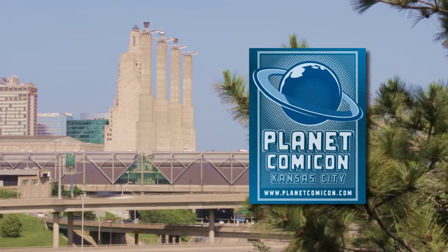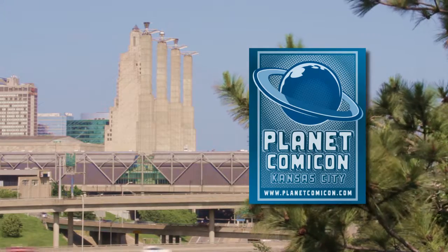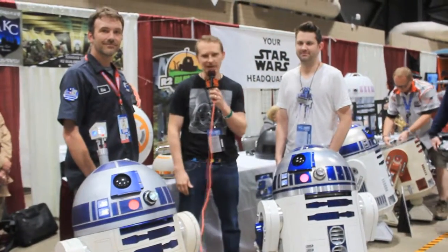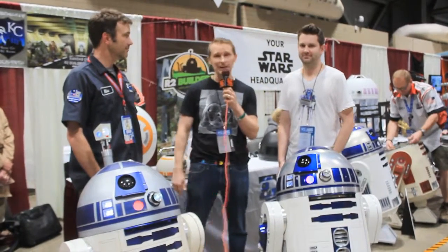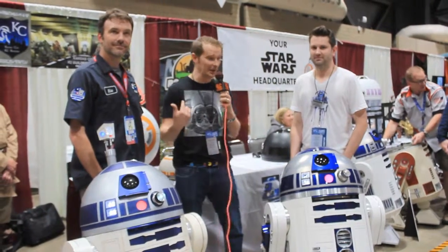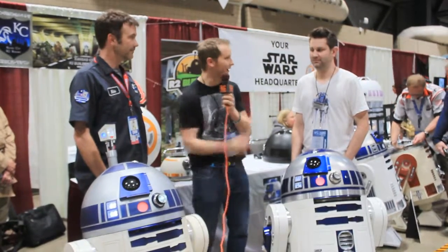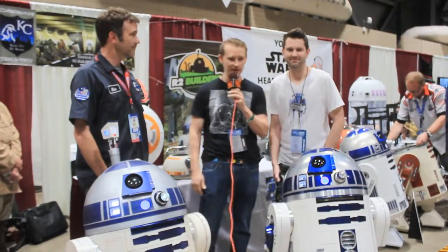Sci-Fi For Me presents coverage of Planet Comic-Con 2017. I'm Matt Hentges with Sci-Fi For Me. We are streaming live from Planet Comic-Con here in Kansas City, and I am here with some of the local R2-D2 builders. We've got Mike and Darren over here.